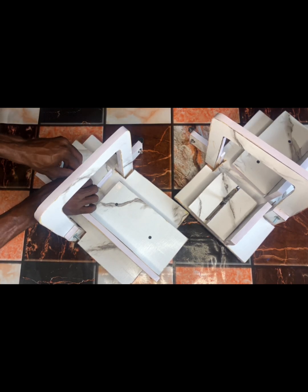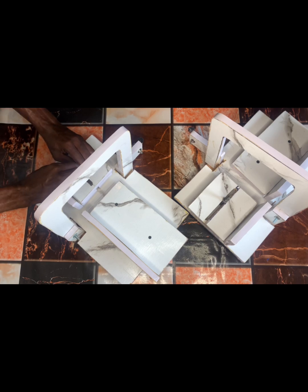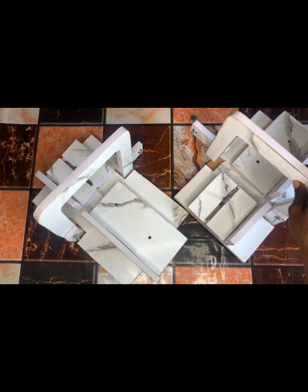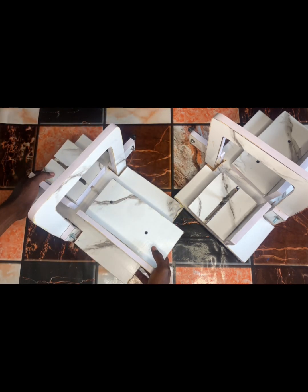We deliver nationwide — wherever you are in Nigeria, we can ship this to you. We also send to other countries, in case you are interested in this precision soap cutter. You can reach us through the phone number displayed on the screen of this video to purchase your own precision cutter. Thank you and goodbye, see you all next time.